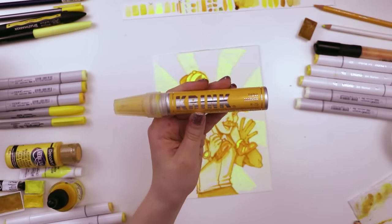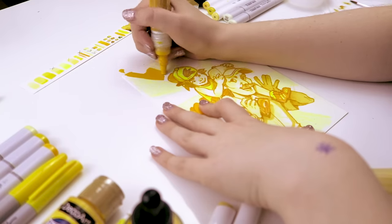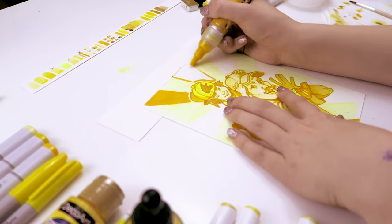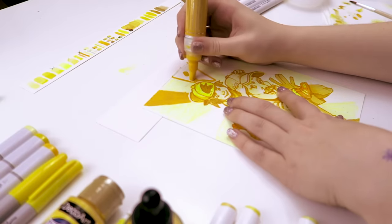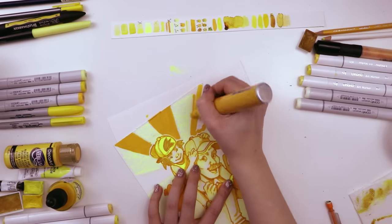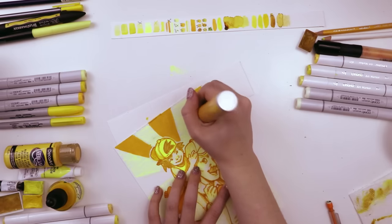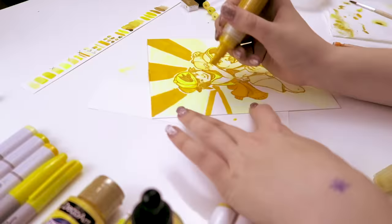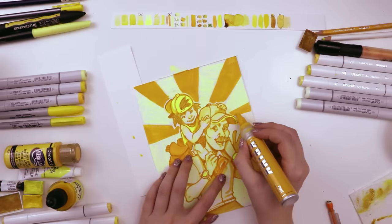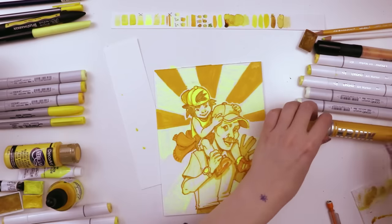Then we move on to the Big Daddy — this is the Krink K75 in the color yellow. I love this thing. It's stinky, but it's cool. This has a very big chisel on it, so I use it to color in very large sections of this illustration, parts of the starburst. When I was thinking yellow originally, I kept thinking of like the sun — obviously it's very bright, like the color yellow — so I thought a starburst was in order for the illustration. That was the idea behind the background. I used this mostly for the top half, and I thought it'd be cooler if it got lighter as it got to the bottom, just to add some fun texture and maybe even a little contrast.